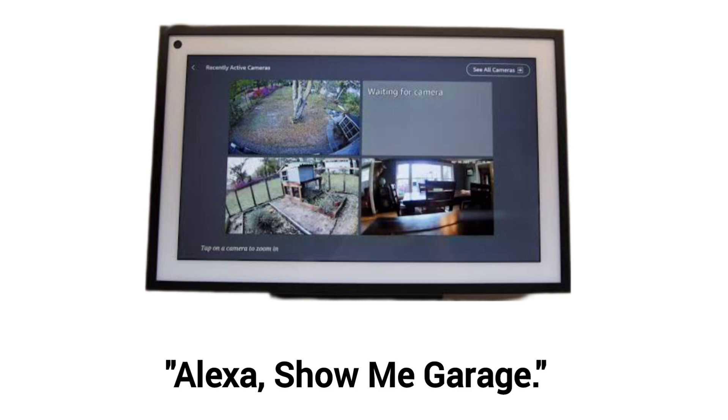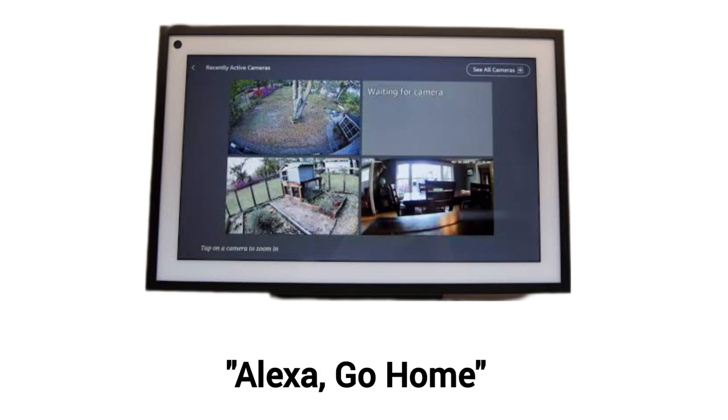You can use a voice command like "Alexa, show me garage" — where garage is your camera name. You can stop the live streaming by saying "Alexa, go home." The live stream stays on screen for around 10 minutes maximum before it returns to home automatically.